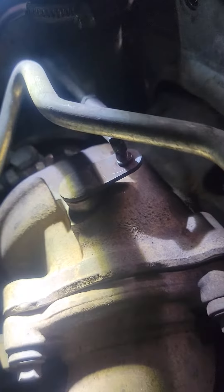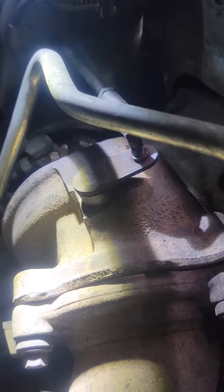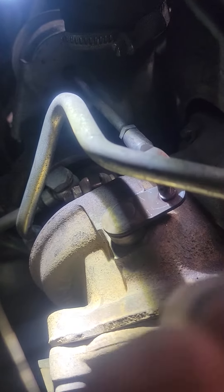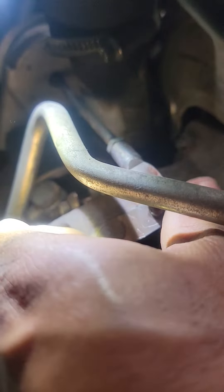So on this one we can see here, this is the wastegate for the turbo — like a little door, like a valve that opens and closes, actuated by the computer.